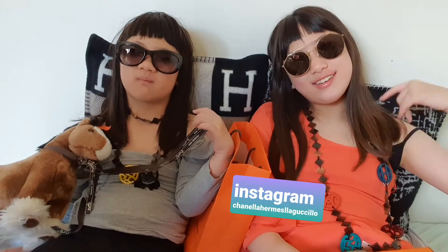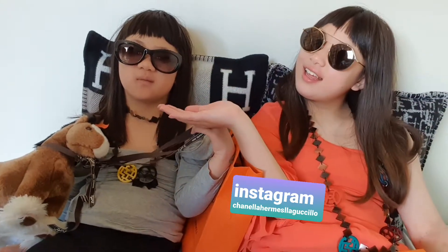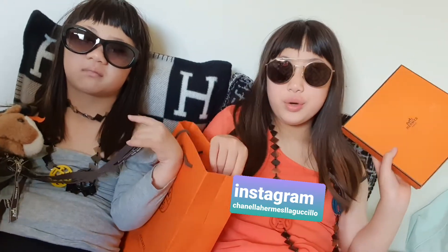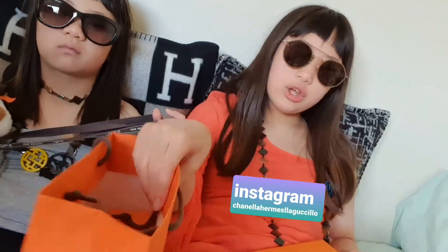Hey guys, it's me Chanella, and today we'll be unboxing Hermès belts. I got the old one and the new one, so let's get unboxing — let's open the old one first, that we bought six years ago.